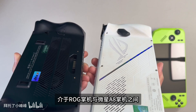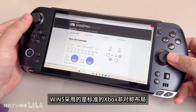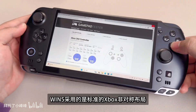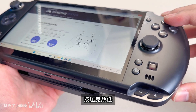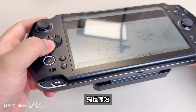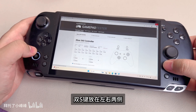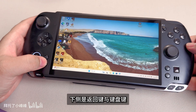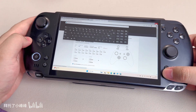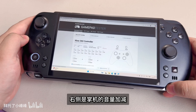The color gamut covers 96% sRGB. The SSD is a Kioxia Plus G3 in 2280 standard length, supporting PCIe 4.0, with measured sequential read of 4.9 GB/s and write of 3.8 GB/s. The NIC is an AX210 supporting Wi-Fi 6E.